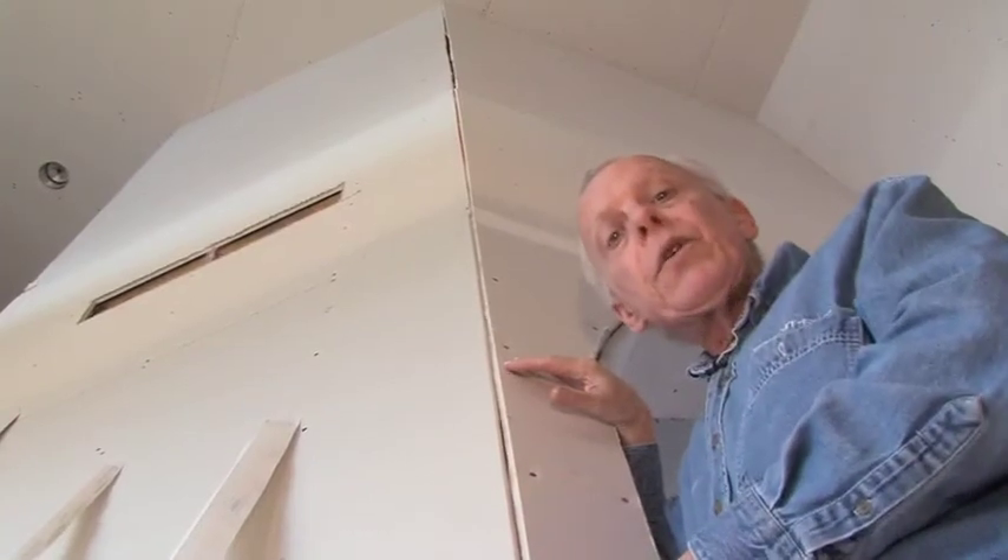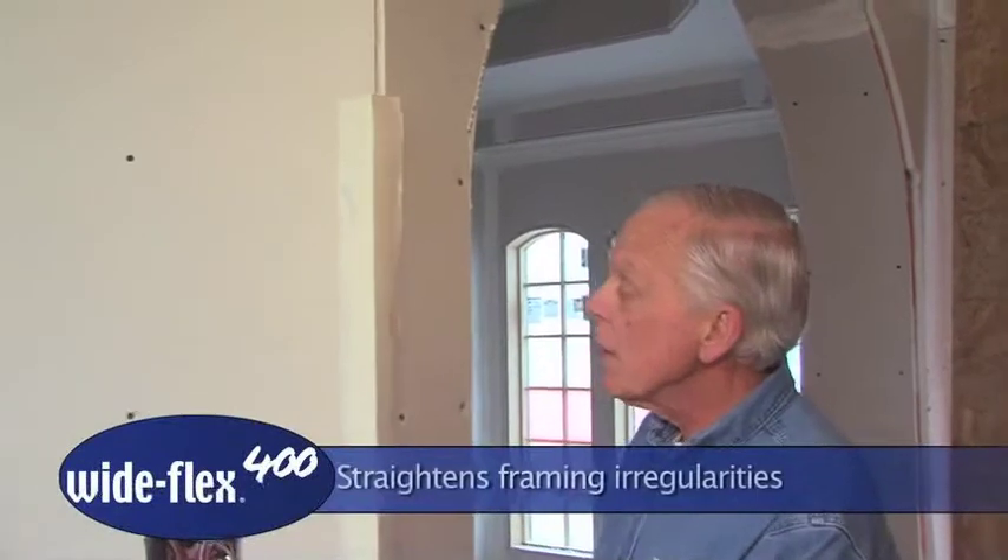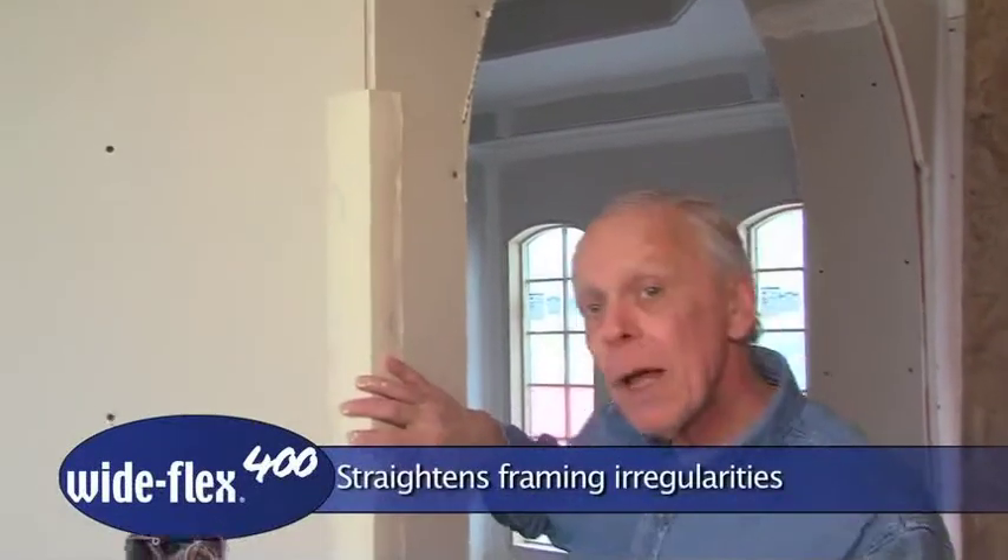In general, the rule is this: the longer the run, the bigger the gaps, the more framing irregularities there are, the wider the product you should use. So here we would recommend either the Mid Flex 300 or the Wide Flex 400. With a cap that wide and a run that long, this is a job for Wide Flex 400.